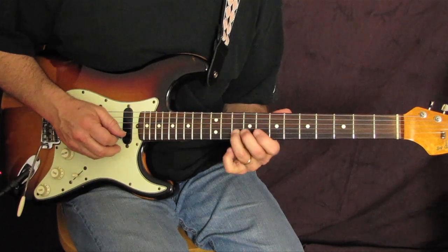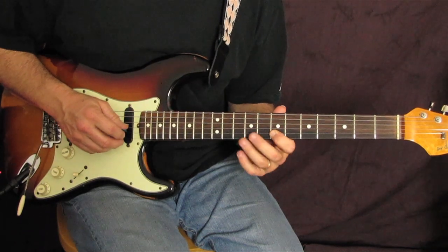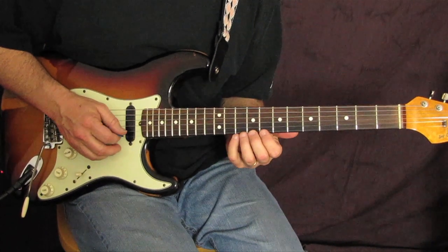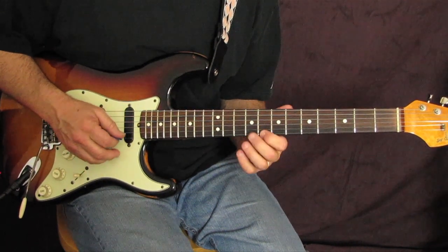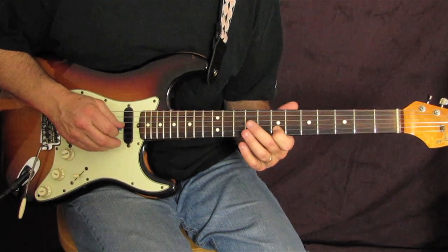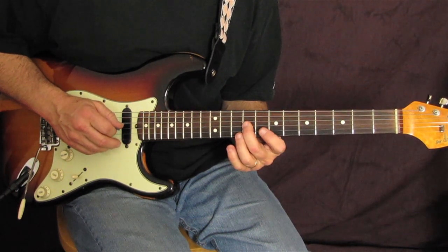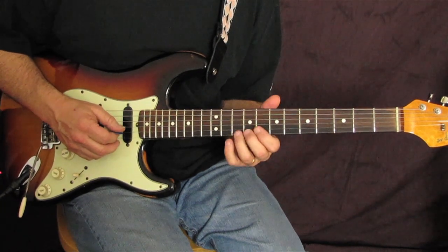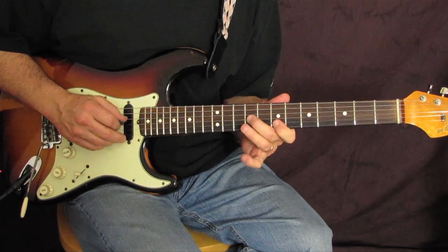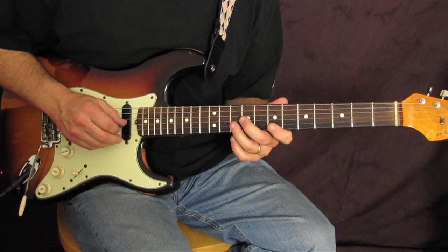After we've done our chromatic run, we're gonna go descending. Coming off the high E string — eight, nine, ten, nine, eight — then on the B-string ten to seven, back to our middle finger on the G-string ninth fret. Then we return with our ring finger to the tenth fret B-string for a little repedal toning. That's a great run on its own.